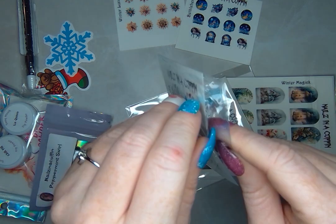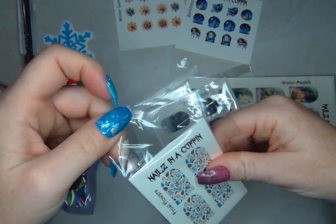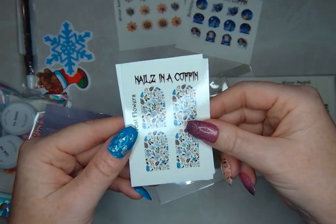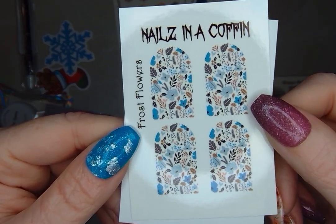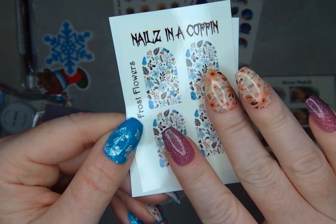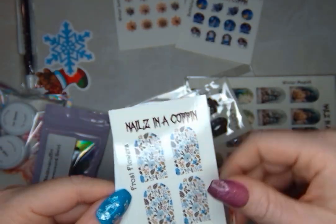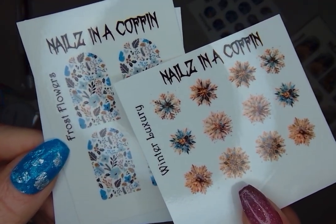The next one has some flowers. I really like these florals — you can use them so many different seasons. Even if you're thinking you can only use decals for that one season, you really can use a lot of these throughout the year, even this one with a winter theme. These are called Frost Flowers. They remind me a little bit of the fallish ones I have on right now. I really like this blue color, and these could actually look really cute with the Winter Luxury snowflakes since they have similar colors.